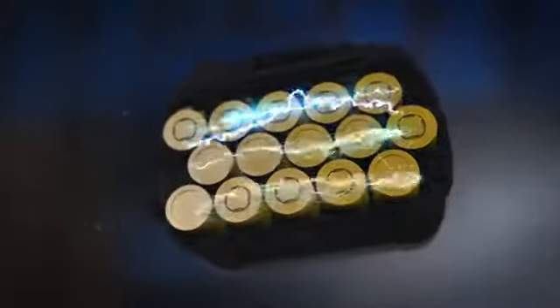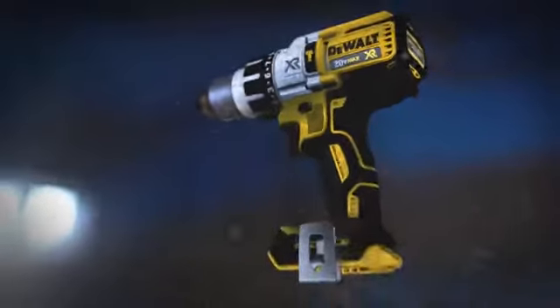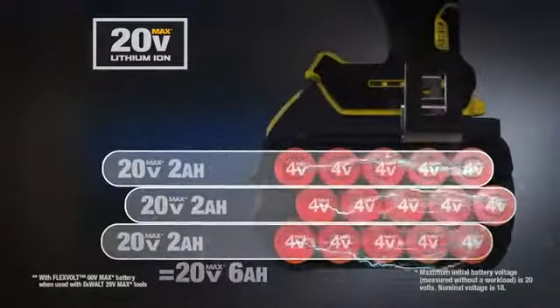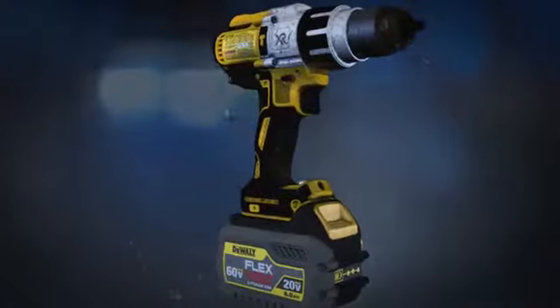We're talking the most advanced cordless system we've designed. FlexVolt is the world's first battery pack that automatically changes voltage when you change tools. In 20-volt max tools, the 15-cell battery delivers four times the run time of a compact 20-volt max battery.